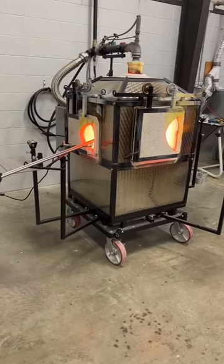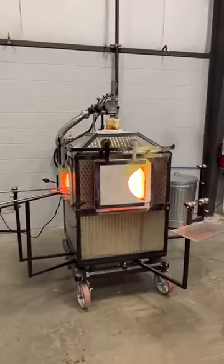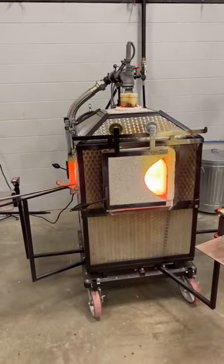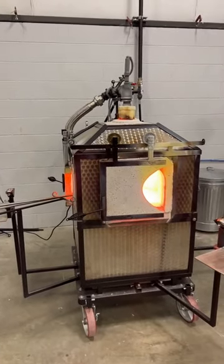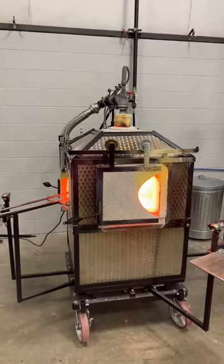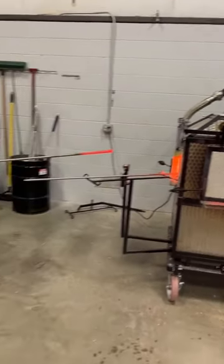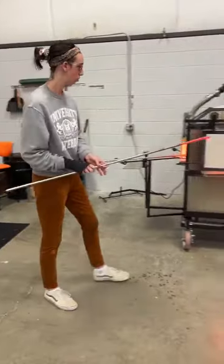In traditional glass blowing facilities, there's just the furnace — the lower half is where the molten glass is. Inside here is a crucible holding about 90 pounds of molten glass, and the reheating chamber is the top part where the flame is coming out the door. Typically the furnace and the reheating chamber would be two separate pieces of equipment, but everything's built into one unit here, which keeps a smaller profile.